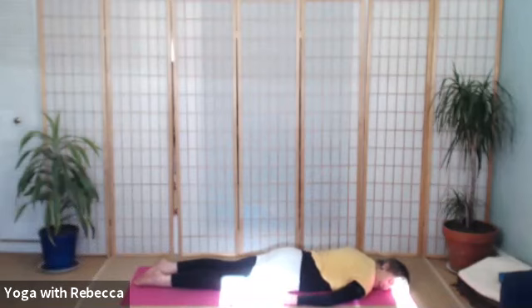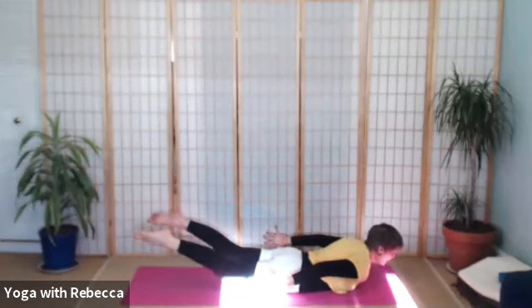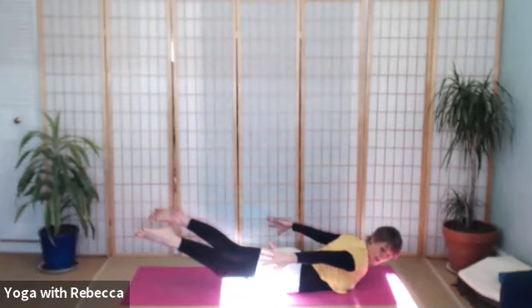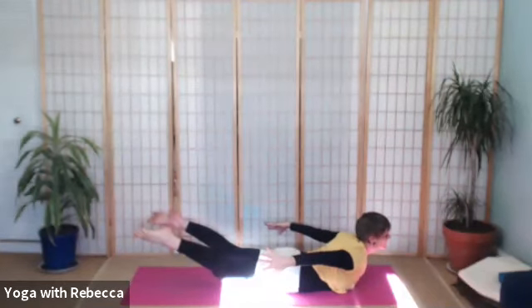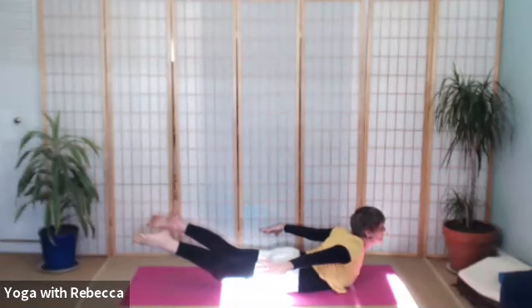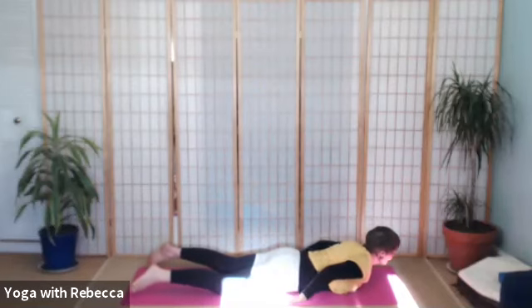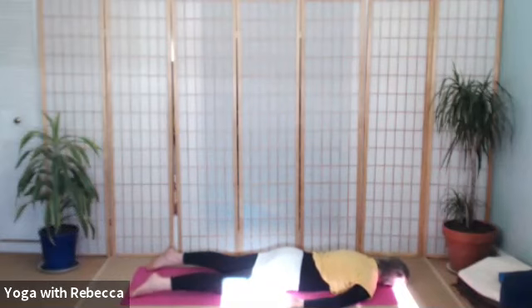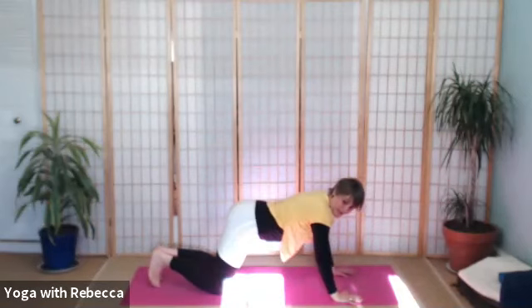And this time we'll come into Shalabhasana, Locust Pose — where we lift both arms, both legs, the chest and the head. Really activating through the back, through the toes, through the fingers. Breathe. Imagine you're flying. Whole of the back body strong. Take a full breath in, and then as you come down, rest yourself down on the opposite cheek and soften the body. Notice the breath. Hands by your ribs, bring yourself back to all fours and into downward dog.